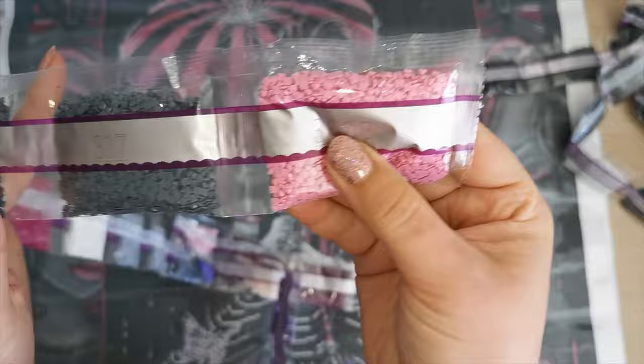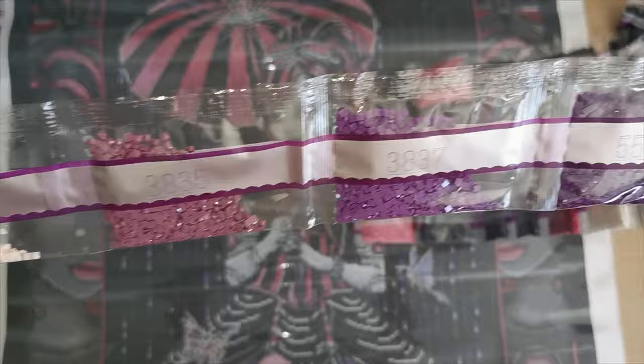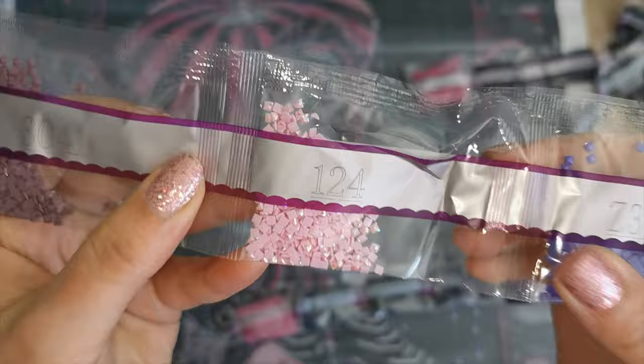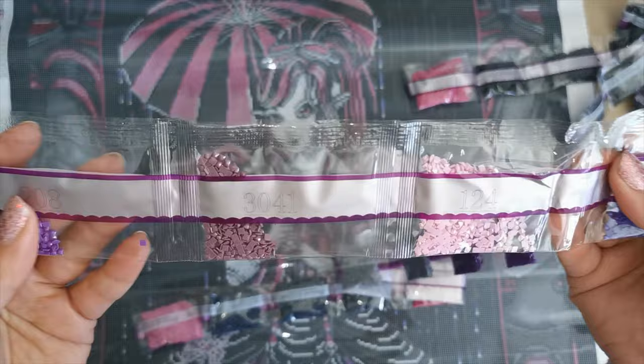Then we have 3608, 317 — there's three bags — 718, 3865, 415 — there's two — 318, 550, 3837, 3835, 819. Our other fairy dust, 3746, has purple. Our AB diamond — AB stands for Aurora Borealis — it's that really pretty coating on the top of the drill. You see how shiny it is? Kind of like my nails. Gorgeous. Then 3041, 208, 333, 154, and 3836.